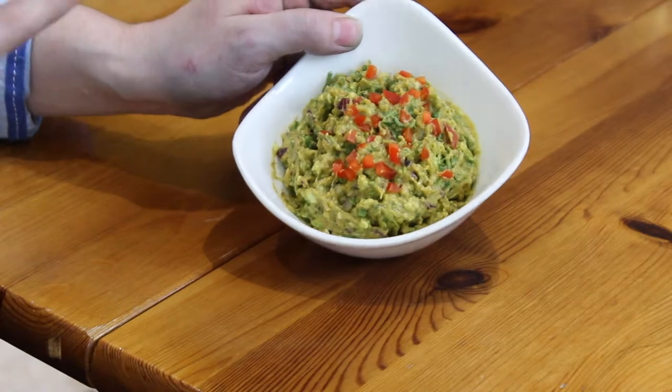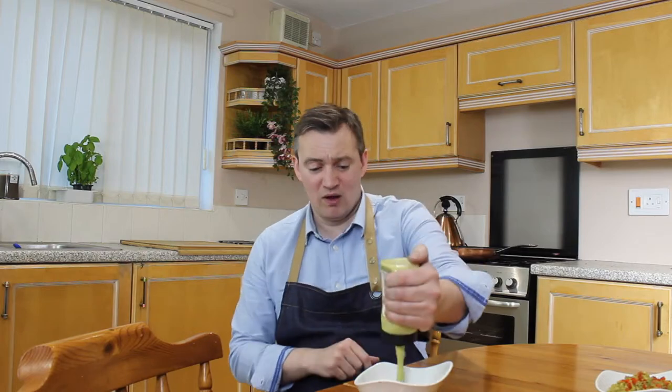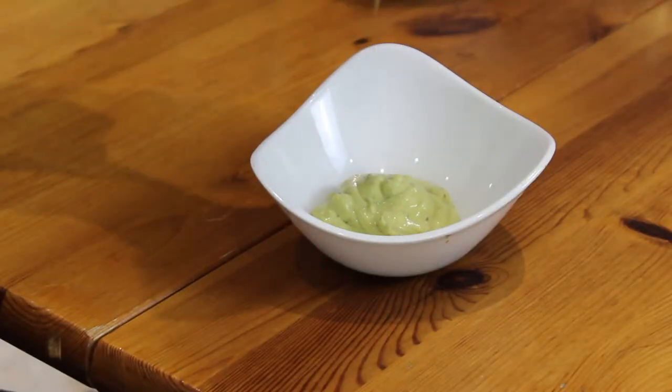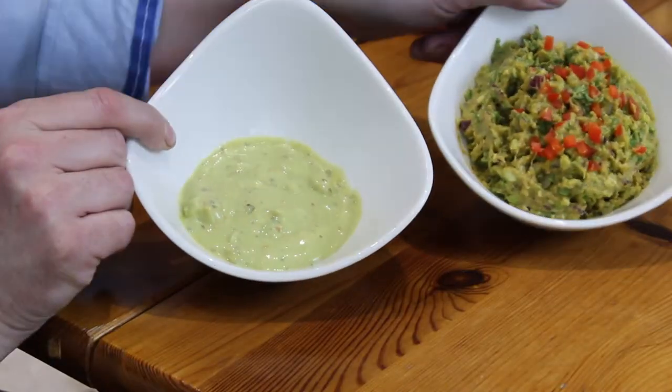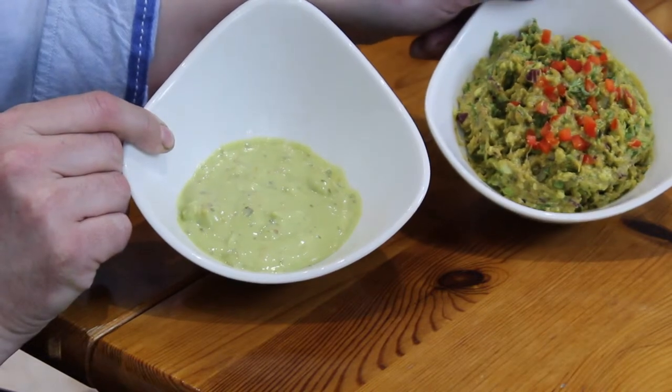So yeah guys, how simple is that to do? There is literally no cooking — it's a bit of chopping, a bit of smashing, a bit more chopping, and a big mix at the end. Just look at how nice that looks. I'd rather eat that than this — this is a store-bought guacamole and I don't even want to say what that looks like. That looks horrible, I wouldn't eat that. Just look at the difference between homemade and store-bought — they're worlds apart.